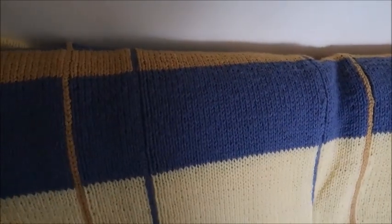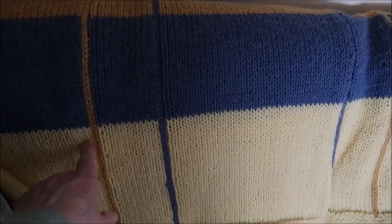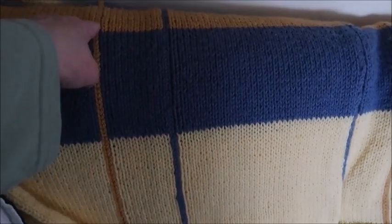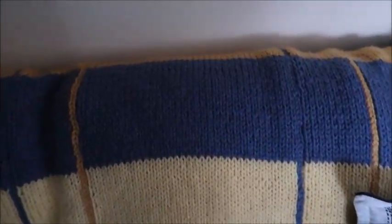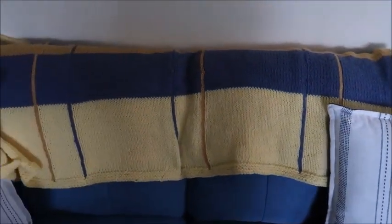This is my plaid afghan, and I did not use any pattern for this. I think I used Pound of Love yarn. Basically it's knitted, and you leave a channel up through here, and then you chain stitch with a crochet hook up through the channels for the plaid. It's actually double this size, but it's back behind the sofa. So that is my plaid one.